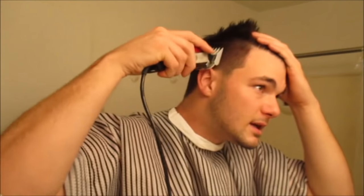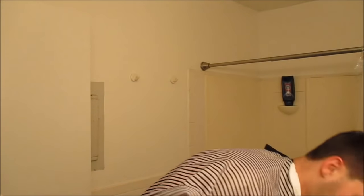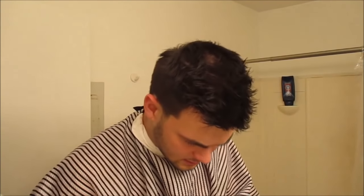On my own head I use nothing but guards. You want to keep cleaning off your clippers and oil the blade so it cuts better. I've got all sorts of guards. I'm going to do a two open now.